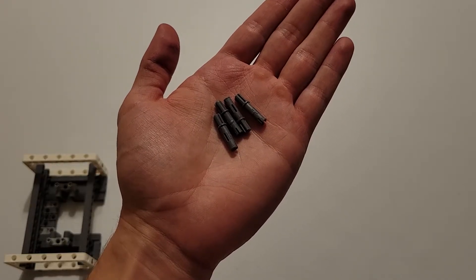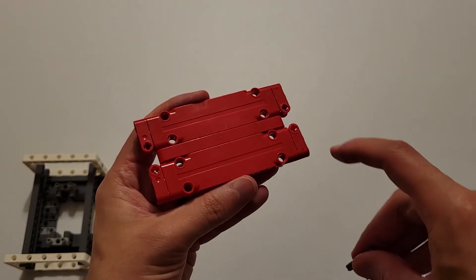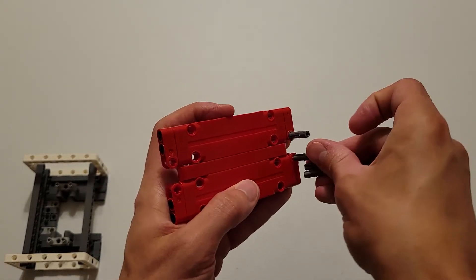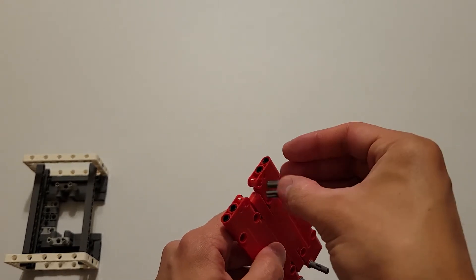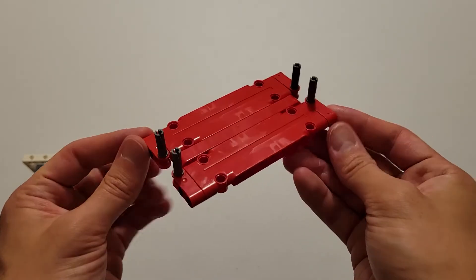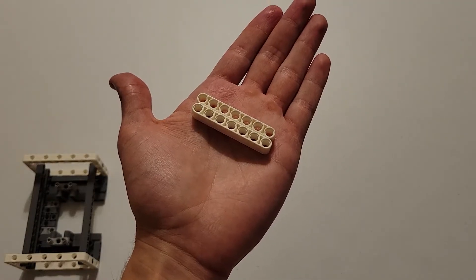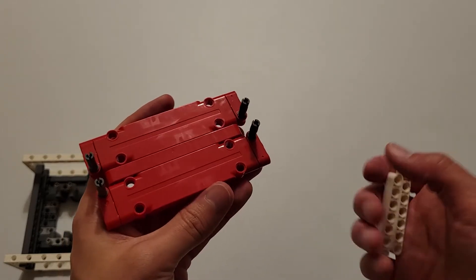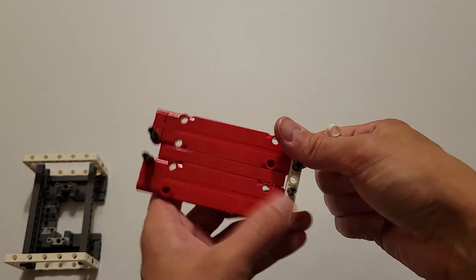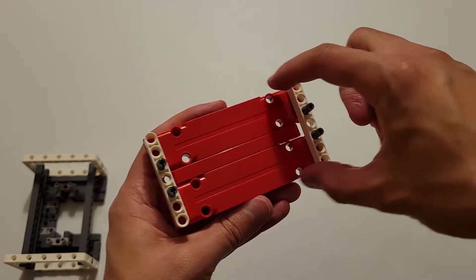Now you'll be needing four of these dark gray pieces that are part pin and part axle, and you are going to insert the axle part of those pieces into these four axle holes. Then you'll be needing two size-7 white beams, and you are going to center those on each set of pins. Both of those should line up well with this red piece.